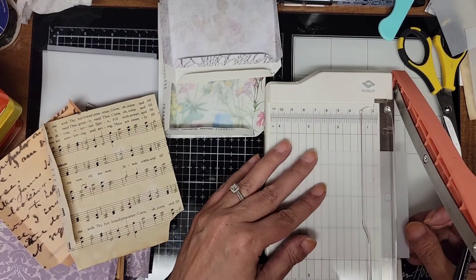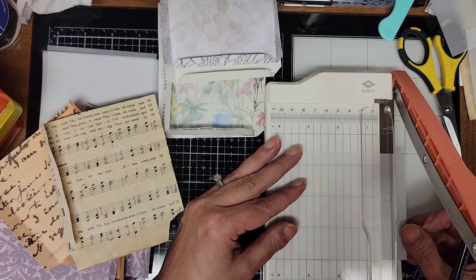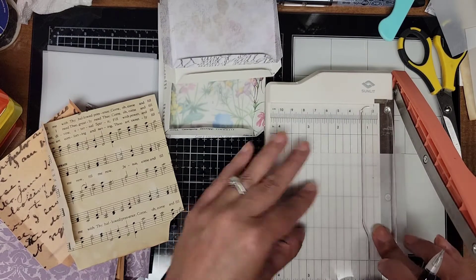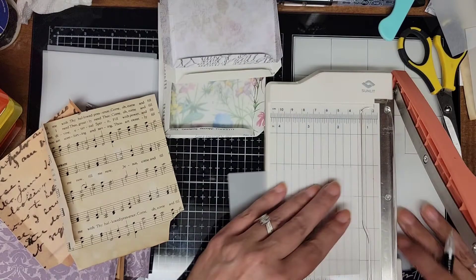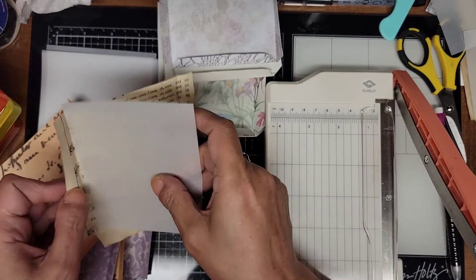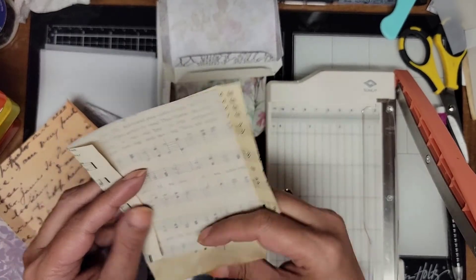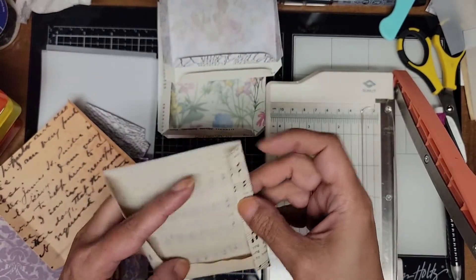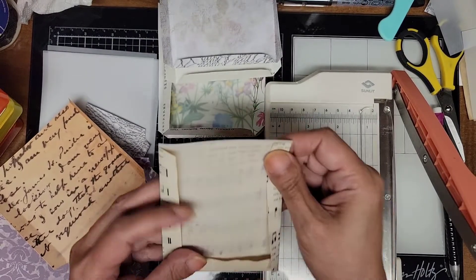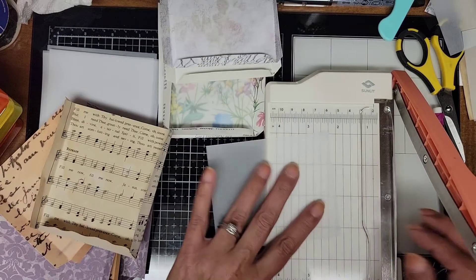I saw a couple other videos that were inspiring today too, using index cards, so I'm going to have to make some of those for my new journal too. Looks like this one needs to come off a little bit more.